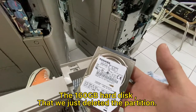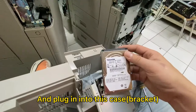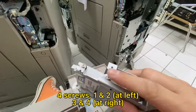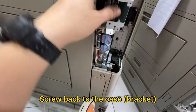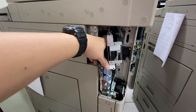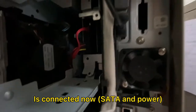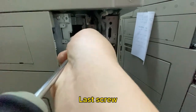The 160 GB hard disk, which we just deleted the partition, plug it into this case. Four screws — one, two, three, four. Open this, put the new hard disk in. Screw back the new hard drive to the case. You may put it back to the machine and start the reformat process. It's connected now. The last screw.